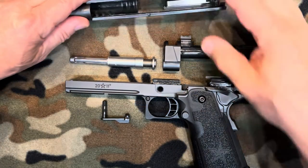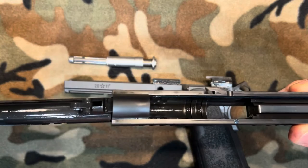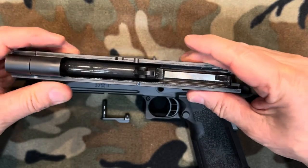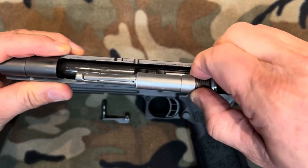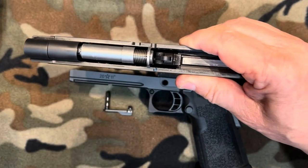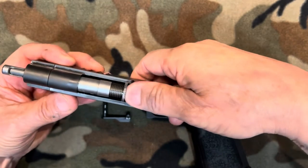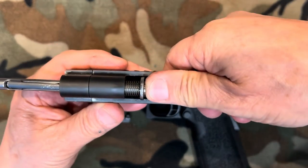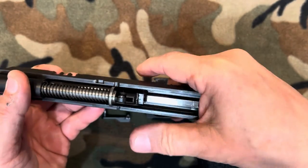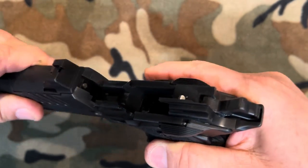To put the gun back together, we're going to first take our slide, take our barrel, line that up, push it through, push our link back. Take our tool-less guide rod — this is really easy, just put it in. You've got to kind of finesse it in a little bit, wiggle it — she's sitting just like that. Just push it forward like this, and when you compress the spring, that pops down. Now you gently release, push your link forward, grab your frame, line everything up like so.